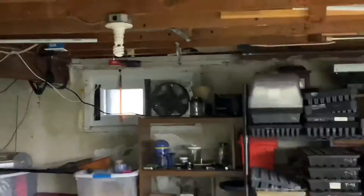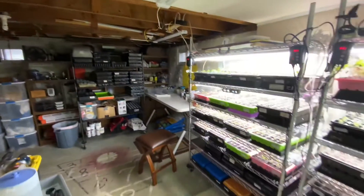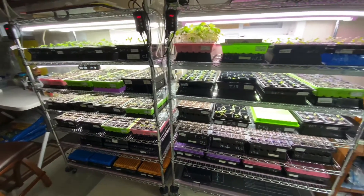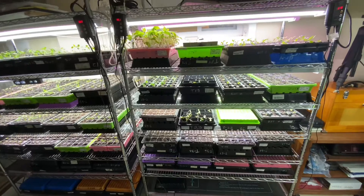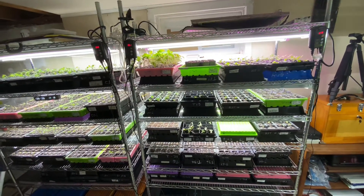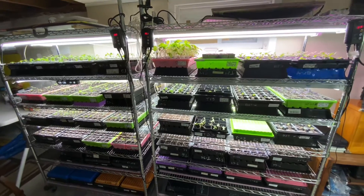With that all said — about four and a half minutes you can't have back — it looks like we're getting the legginess for the tomatoes under control. All righty folks, have a good day, bye!